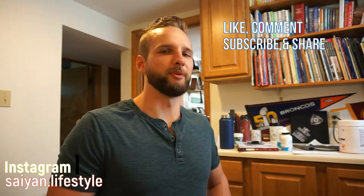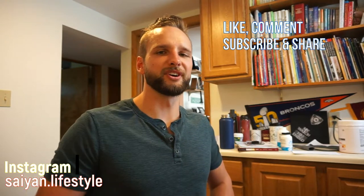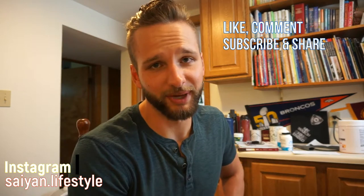If you don't want to do that and just want to watch my videos, stay tuned for more content coming soon. And I'll see you badasses later.